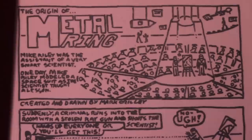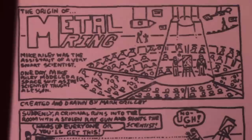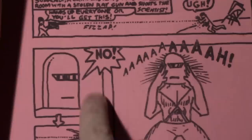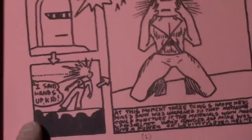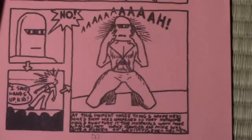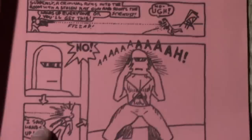Suddenly, a criminal runs into the room with a stolen ray gun and shoots the scientist. 'Hands up everyone or you'll get this. Z-z-zap.' I can't help laughing that I did the classic 'No!' thing even back then. I've got arrows to tell you which panel to look at next. Z-zap! I think you know what happens next — it's almost like the effect of a radioactive spider. At this moment, three things happened: Mike's skin was hardened so nothing could puncture it, the materials which made up his helmet were changed, and Mike was given a power of levitation over his helmet. A lot of information crammed into this one.